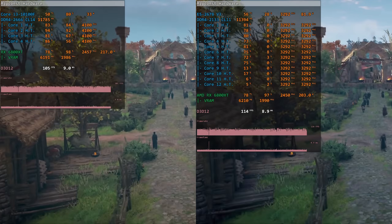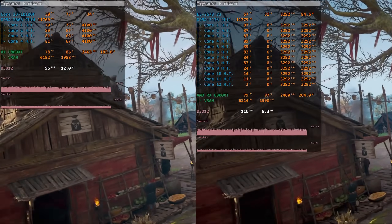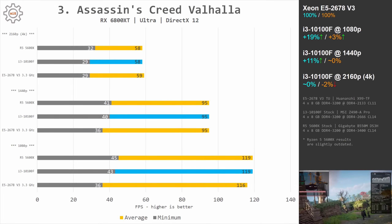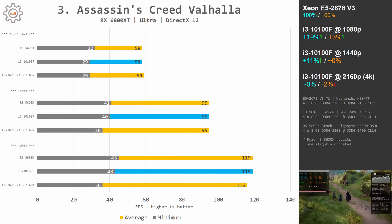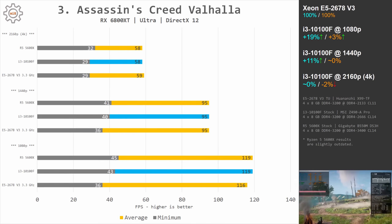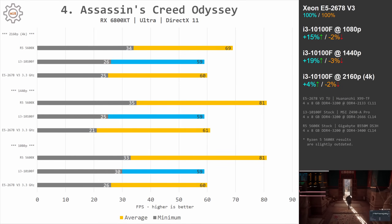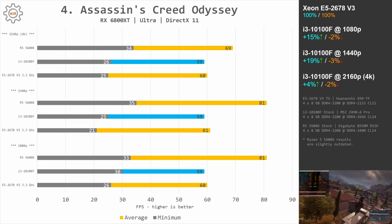In Assassin's Creed Valhalla, the Core i3-10100F and Xeon E5-2678v3 deliver almost identical average fps, but the i3 is slightly better on minimums. At 1080p: 36 and 116 fps for the Xeon versus 43 and 119 fps for the i3. At 1440p: 36 and 95 for the Xeon versus 40 and 95 for the i3. In Assassin's Creed Odyssey it's much the same picture — minimal fps is better with the Core i3, while average fps is almost identical.